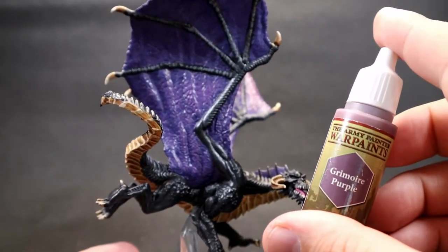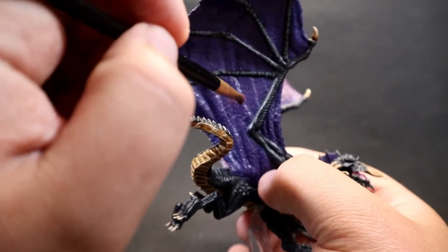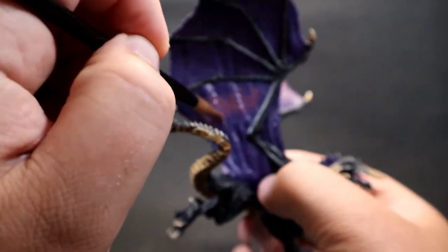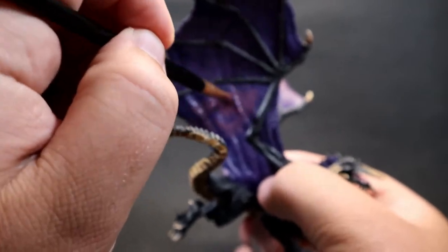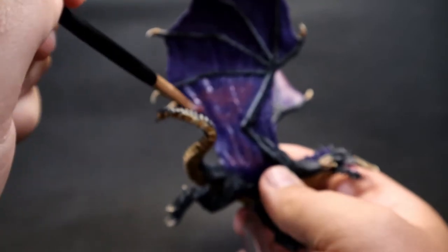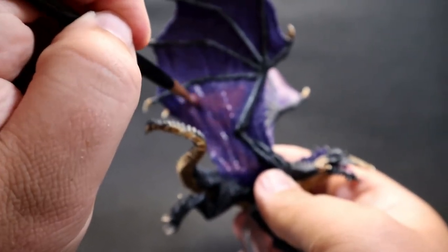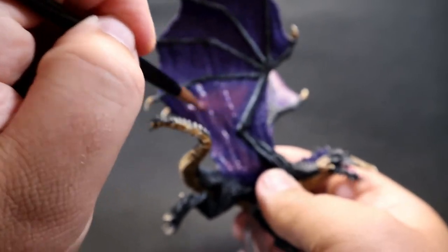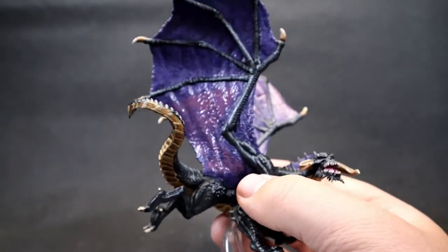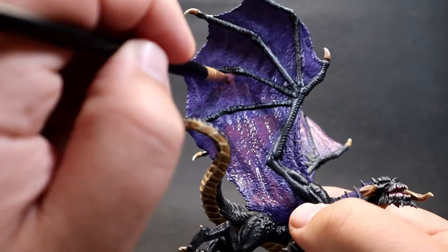Next, come in with Grimoire Purple using the same stippling technique but in a narrower, smaller area. It's a lot brighter and you can very drastically see the difference from the last step. Just stipple it in carefully — don't worry too much about how rough it looks because as you keep stippling and applying pressure it'll start to smooth itself out. Just keep working at it, jabbing lightly.